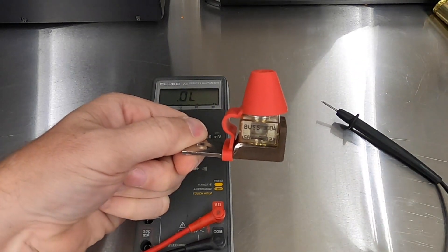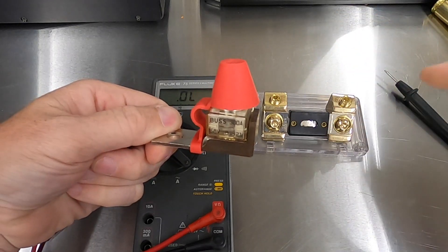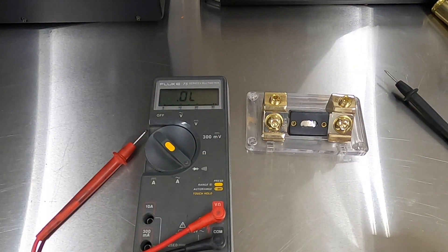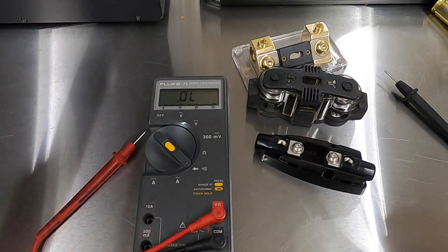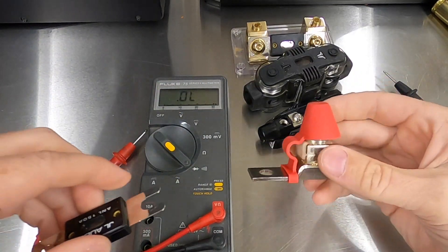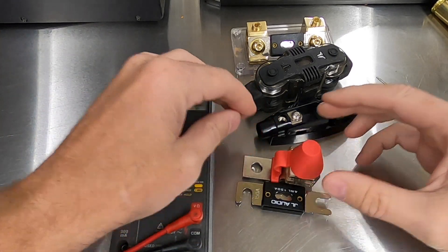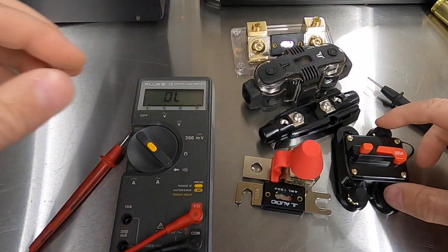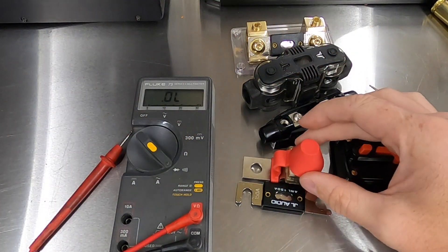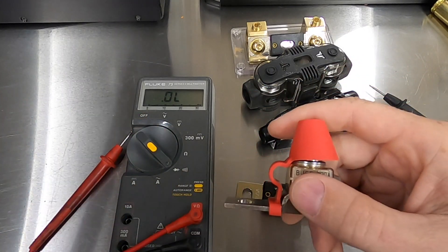Now I'm going to take this to the car and show you why I'm using this versus your typical under-hood fuses. This whole unit is essentially smaller than an ANL fuse — it's smaller than the breaker, it's just compact. And I'm going to show you why this is important in the Audi.